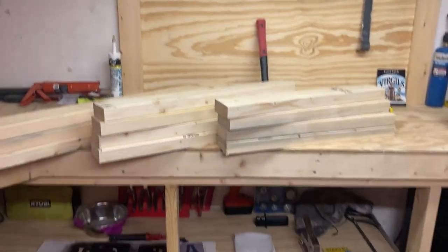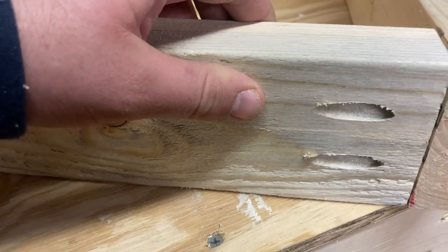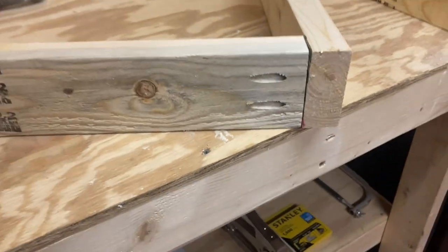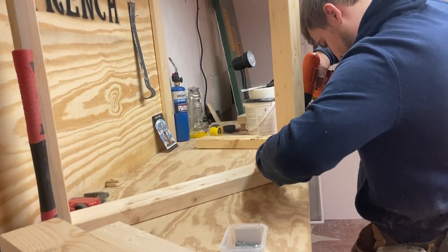So let's start making the frames for the legs. What we're going to do is put pocket holes in the two-foot pieces. We're going to make it the bottom and the top — that way when we put the top piece on our desk we won't see the pocket holes, and it'll also be on the bottom so we can cover those up pretty well.